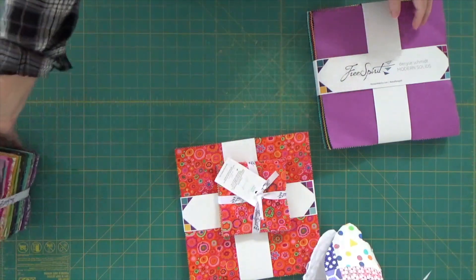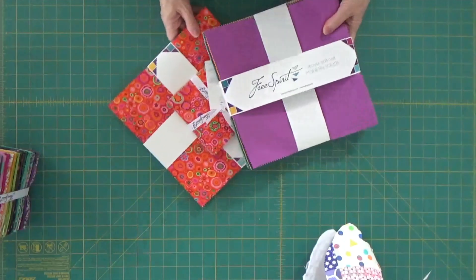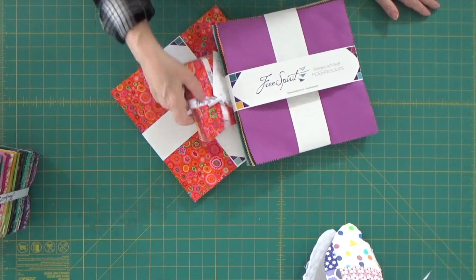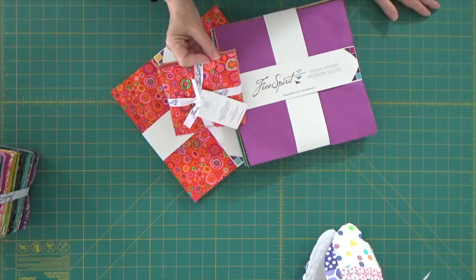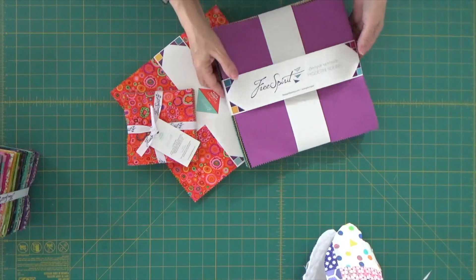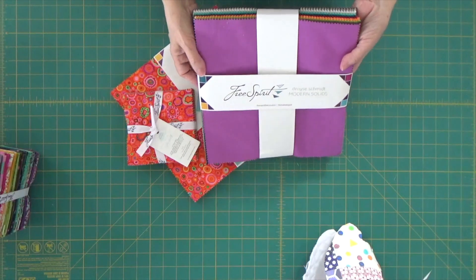So for Quick Tip Tuesday, remember: we have 10-inch squares that can be called layer cakes or 10-inch charms. We've got 5-inch charm packs. And 10-inch squares can come in bundles of 42 or 75.